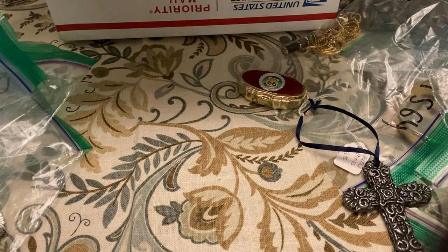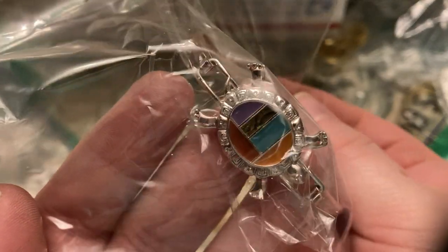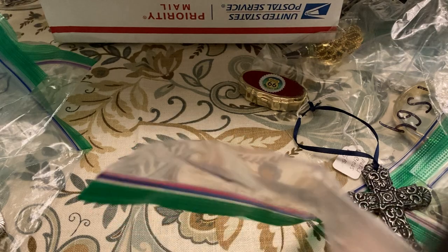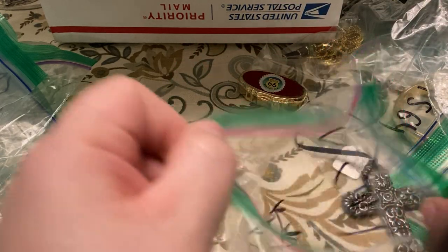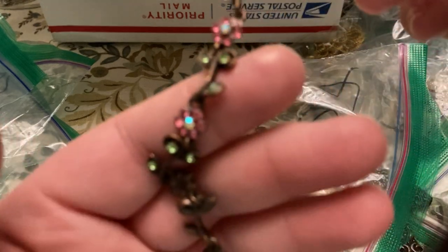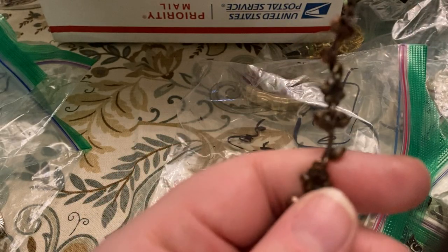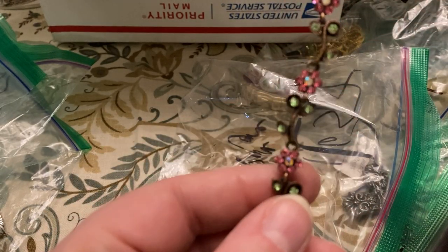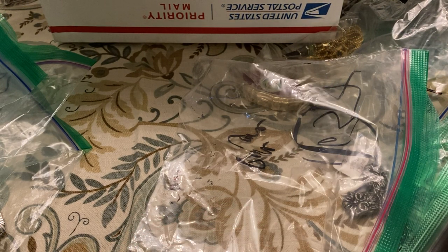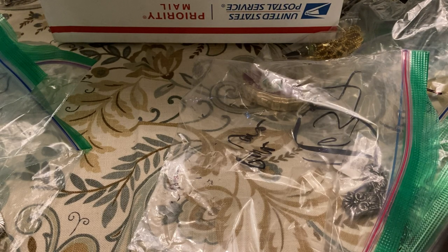Oh my god — bracelet! We have the turtle. Beautiful bracelet, all tangled up but yeah, that one's so pretty. This one is Park Lane.